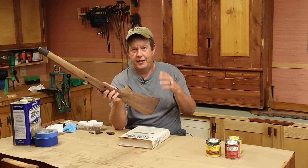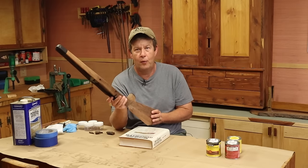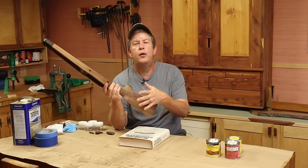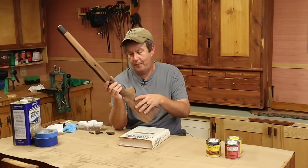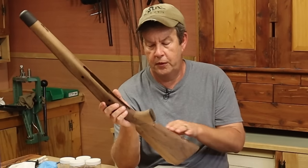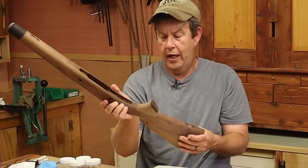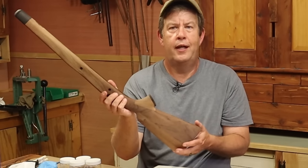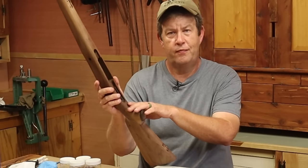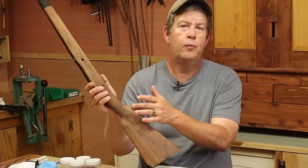Whoever sporterized this rifle, this stock — and this will be the last time you can actually see clearly what was done to it — they spliced in a piece of wood here for the pistol grip. There was no pistol grip here originally; it was a straight stock. And the fitting they did on this was just outstanding. Now that I've stripped off the stain that was on here, we can really see the different woods.